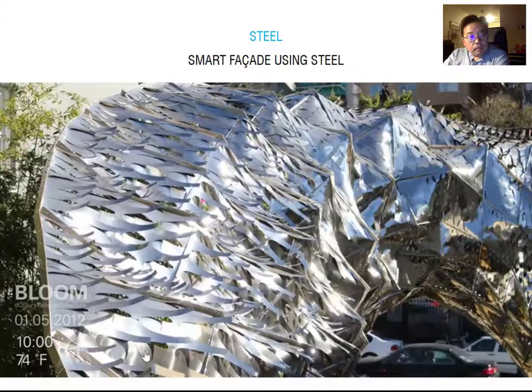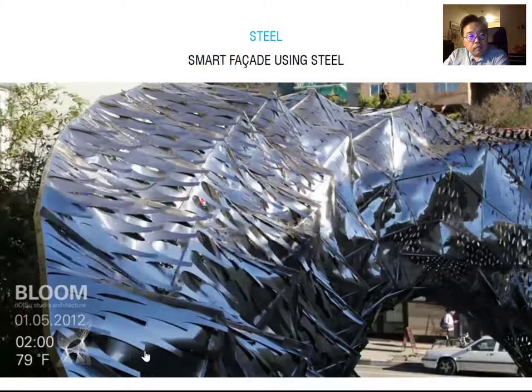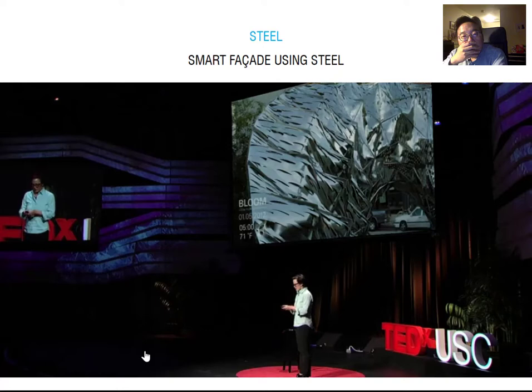Keep in mind, with the digital technology we have today, this thing was made out of about 14,000 pieces and there are no two pieces alike — every single one is different. The great thing is that we can calibrate each one to be very specific to its location, to the angle of the sun, and to how the thing actually curls. This kind of concept project has a lot of implications for actual future applications in architecture.